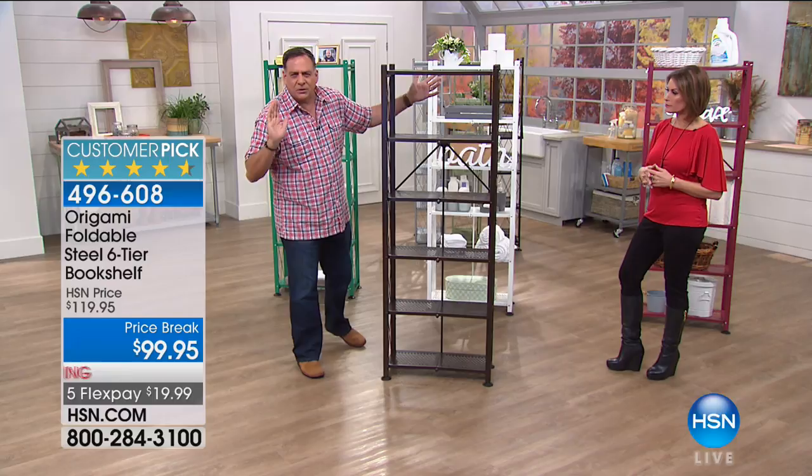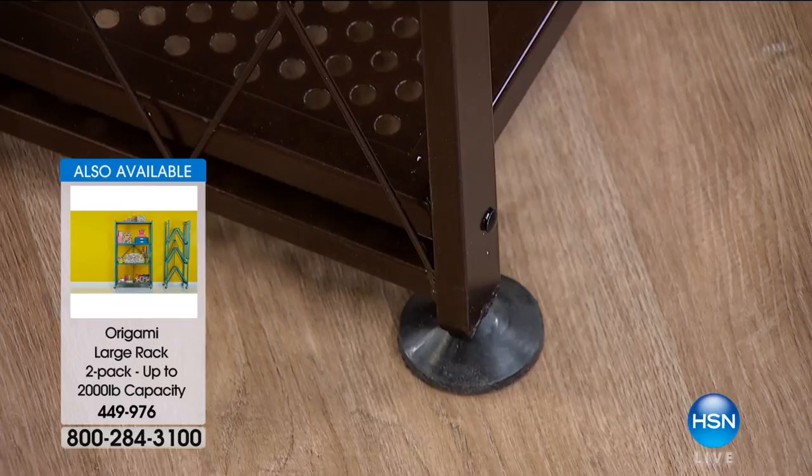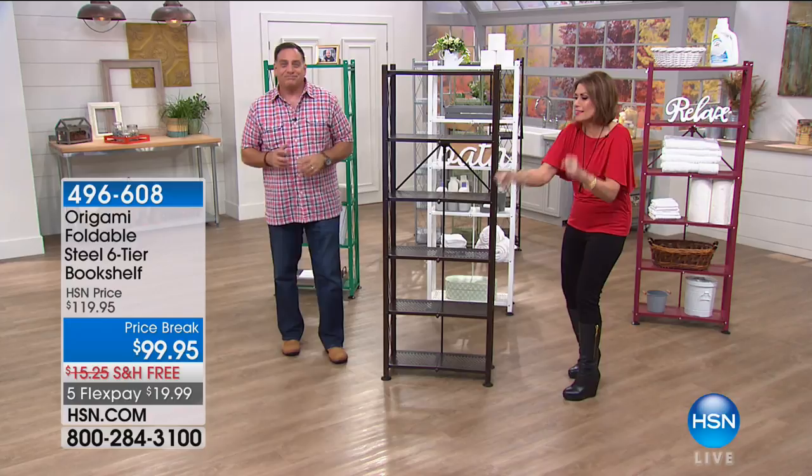At the bottom we have leveling feet. If it's a little wobbly, you rotate the foot clockwise to bring it down, or counterclockwise to go back up. We recommend 50 pounds on each shelf, for a 300-pound weight capacity total. But if your floor is perfectly level and you remove the leveling feet, you can go up to 70 pounds per shelf, increasing the weight capacity to 420 pounds. They need those leveling feet at every restaurant — I was out the other night and the table was so wobbly I thought I'd go nuts.